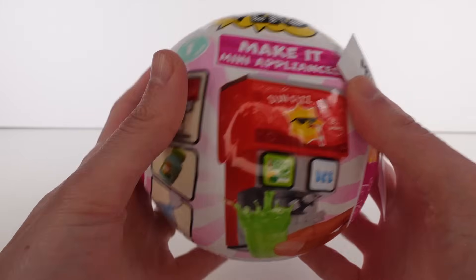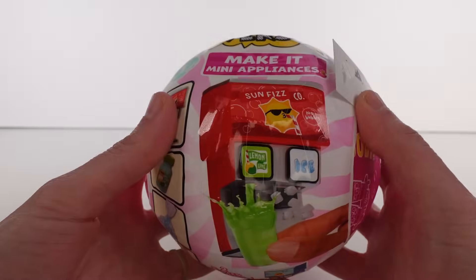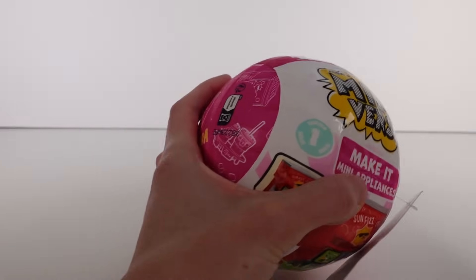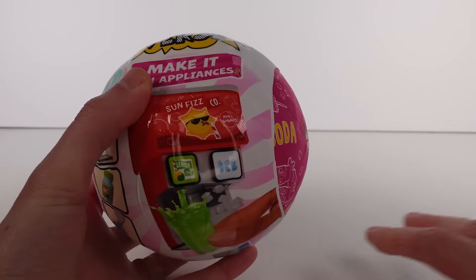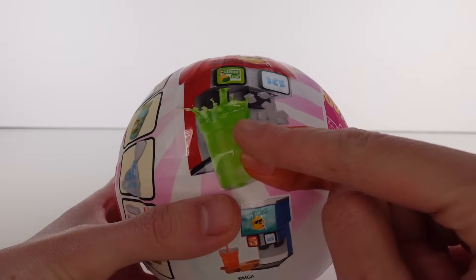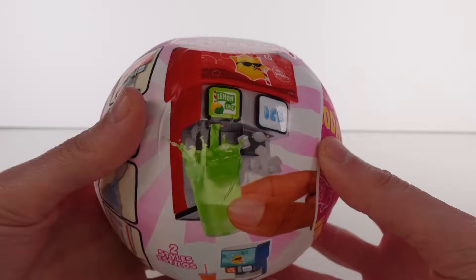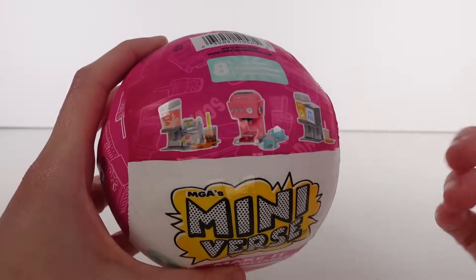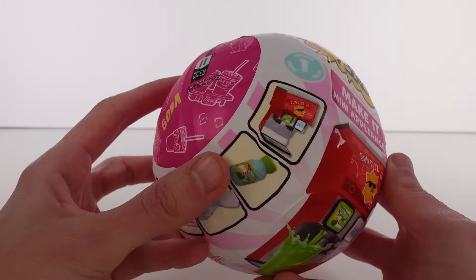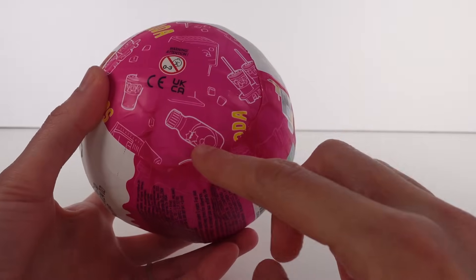I moved the case off to the side because it got a little cramped on the table. This is the look of the capsule — I have this little tag I'm going to cut off. We have the Make It Mini Appliances and we can see this cute little soda machine on the front. There are two styles of each one, so technically there are four to collect, but eight total since you can get two styles and colors.